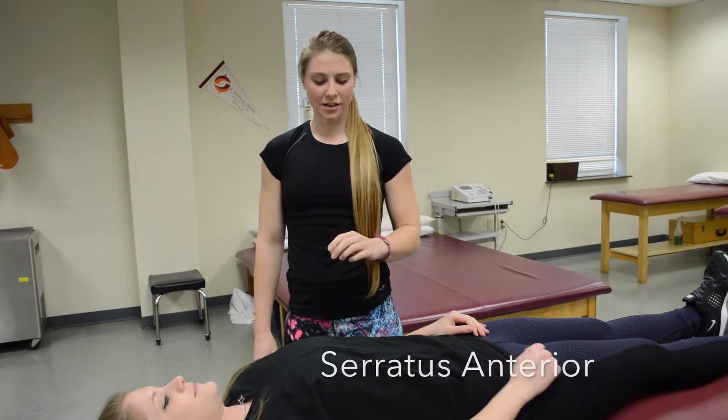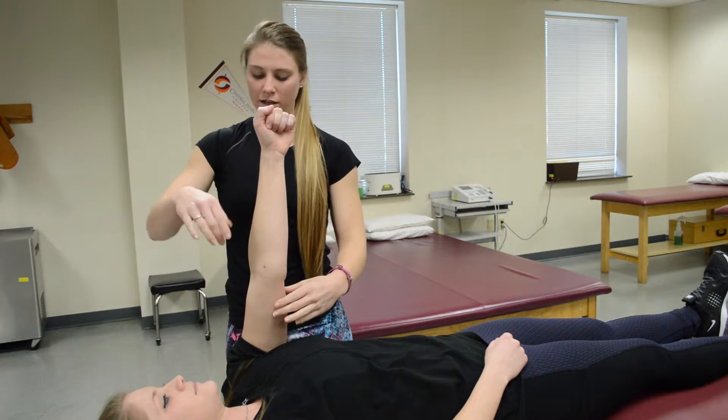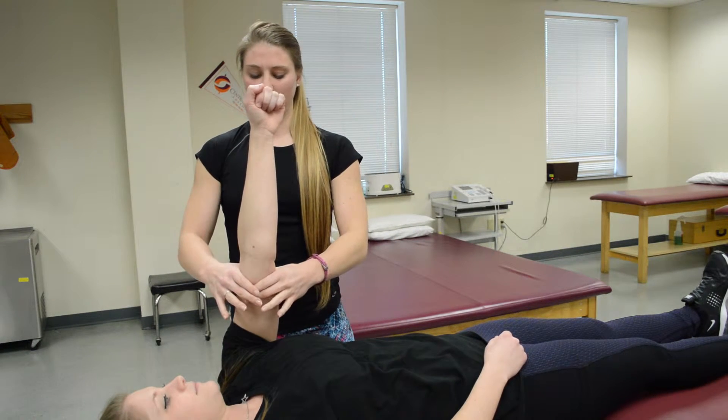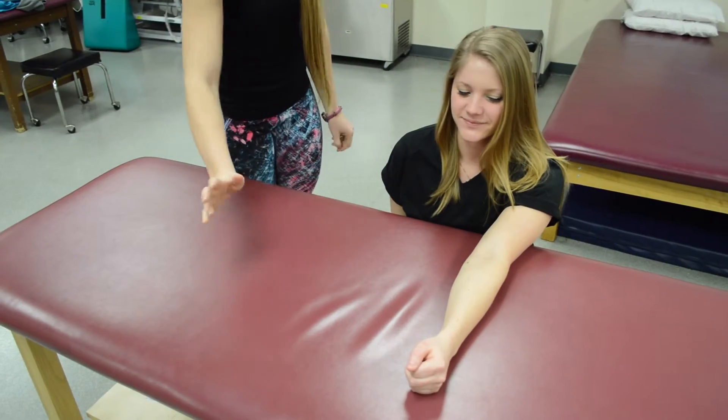For serratus anterior, have your patient see if they could punch your hand — she can, so hold there and try to resist. Since she didn't move, she would be a five. For a grade two, have her punch across the table.